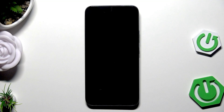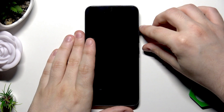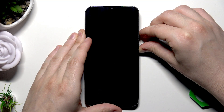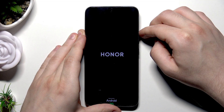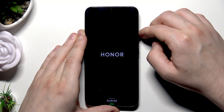For this second method, we're going to use Recovery Mode to turn off the screen lock, but after that you'll also lose all of your data and the phone will be reset. Now hold the power button and the volume up button at the same time. When the Honor logo appears, release the power button but keep holding the volume up button.